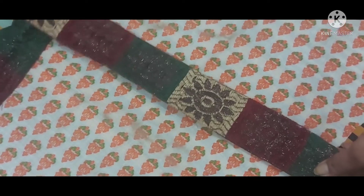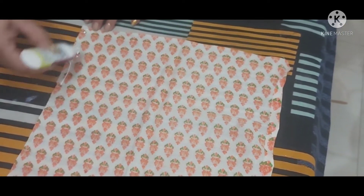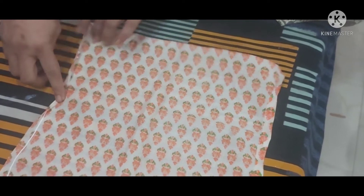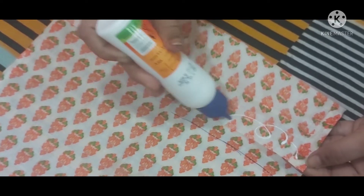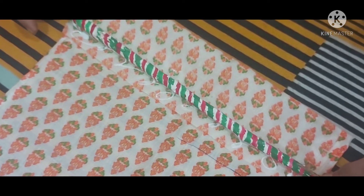Cardboard पर हमने लेश को इस तरह से चिपका लिया है। Cardboard पर इसी तरह से दो हम चिपका कर तैयार कर लेंगे लेश को, जिसके ऊपर और नीचे हम लगाएंगे। साथ में हमने fabric glue लिया है, जिससे हम fabric को fold करके दोनों sides पर चिपका देते हैं।